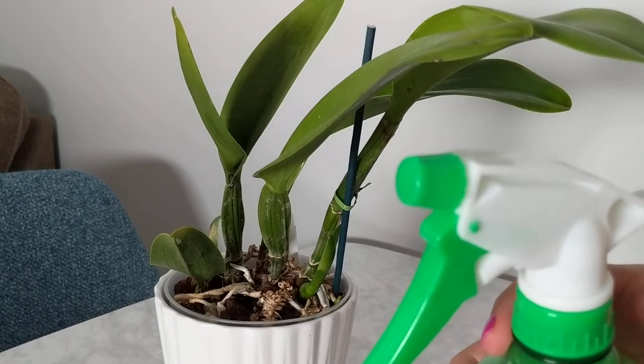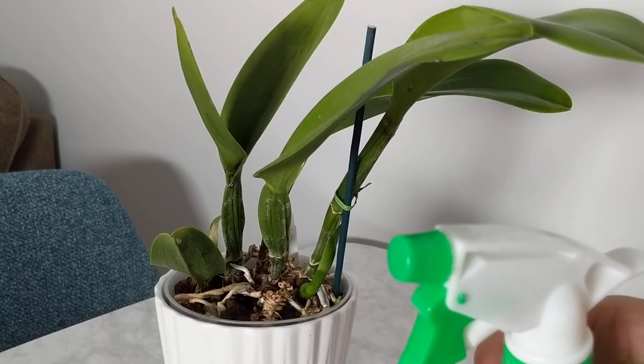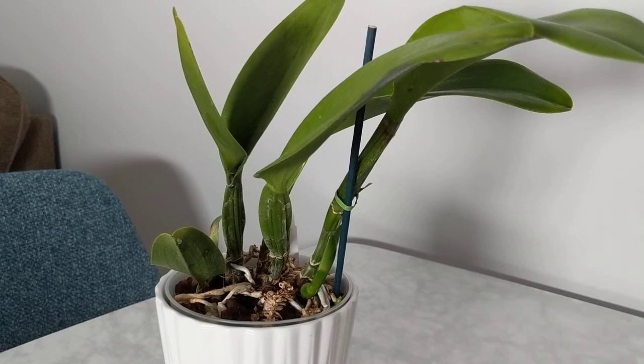Anyway, this was a quick video to show you my little leaf shine formula as we head into winter and what I'll be using to clean all of my orchids and plants. I hope you guys have a good day and I will catch you soon, bye!